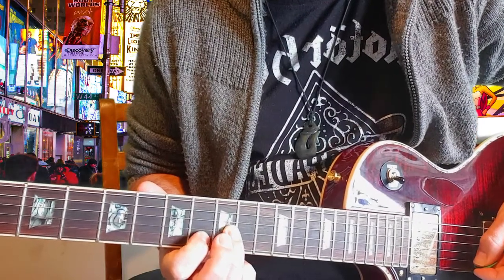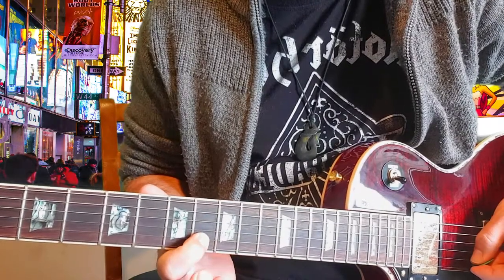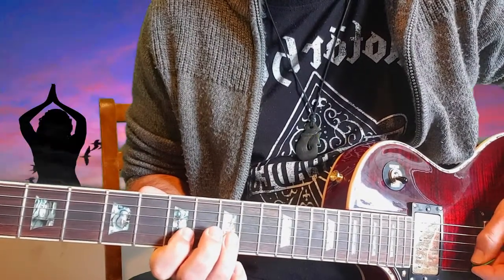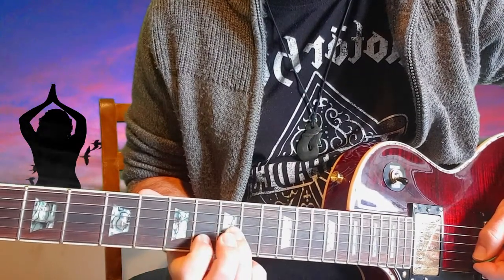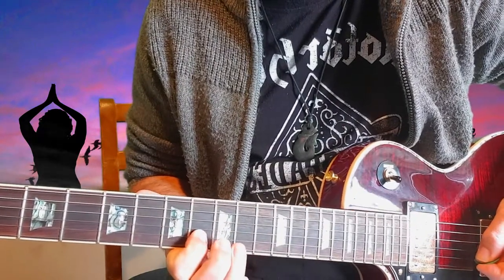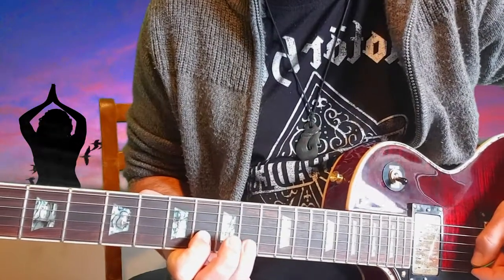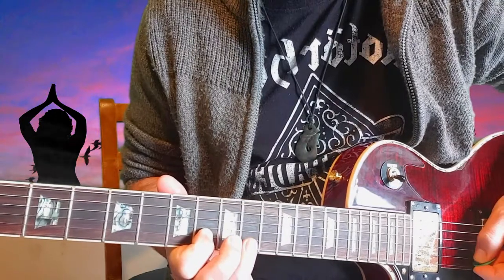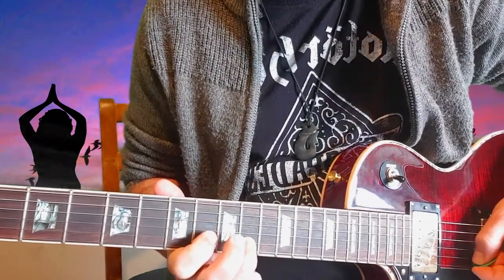And then this one's a bit different because you pull your first finger up to the 8th fret there, down onto the B string just there. So instead of going to the 7th we go to the 8th fret there — a bit of a change. So you go to the 8th fret into the 10th, so in a sense it's going back to the normal progression. Slide 10 to 12.